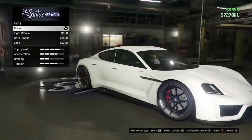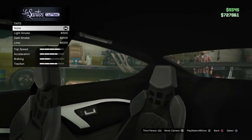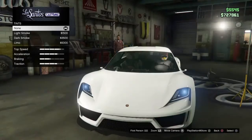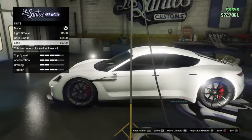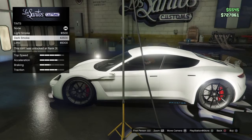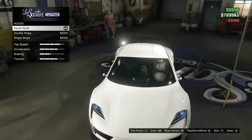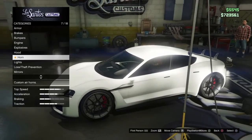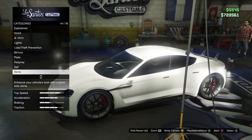The seats inside are nice — as you can see it's got the Porsche 918 seats, I'm pretty sure, which are really nice. For windows, I think I'm just gonna do a dark smoke. Now for the color — the secondary color is the stripes, for your information.